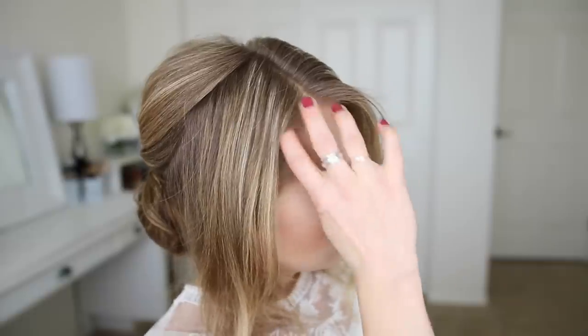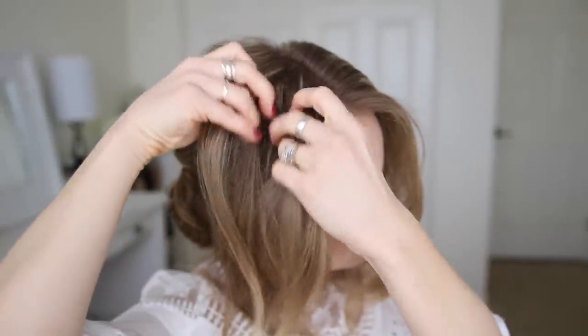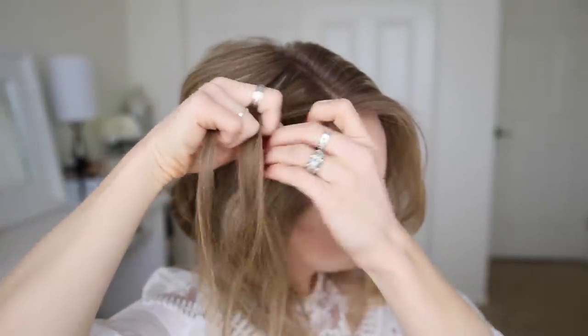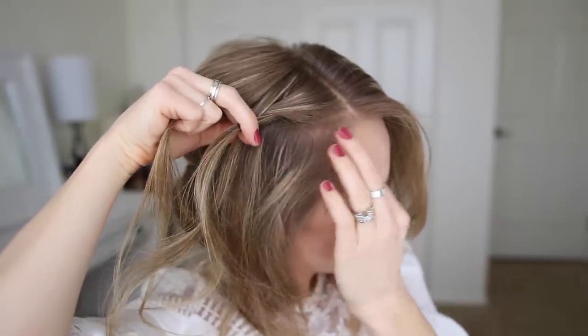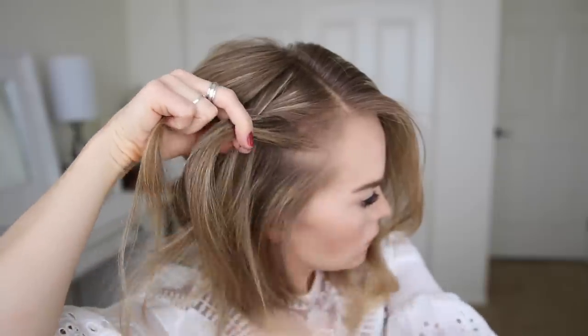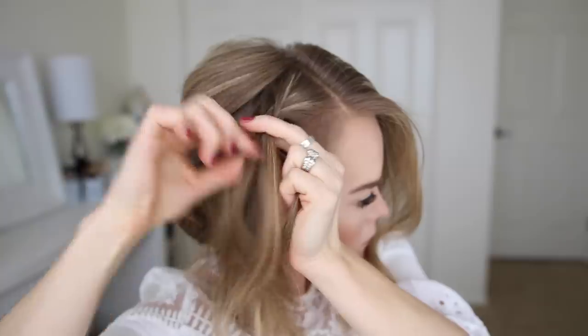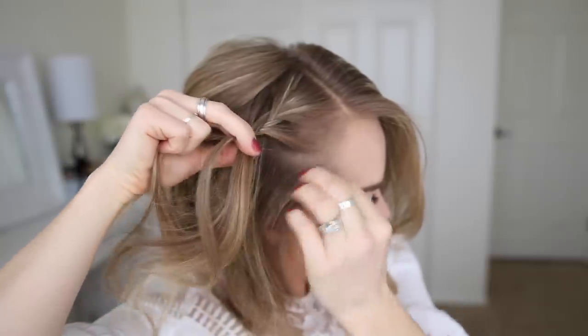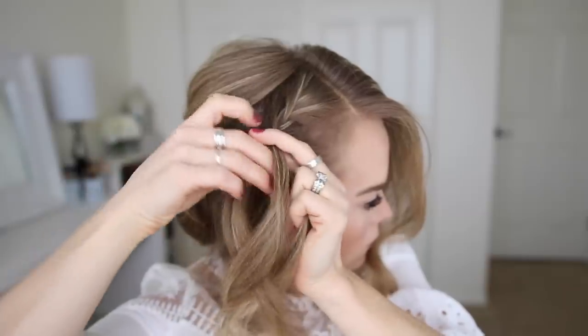Now with the hair on the right side I'm going to create a French braid. I'm picking up a section near the part and dividing it into three pieces. I'm going to start by crossing the right strand over the middle and then the left strand over the middle. Then I cross the right strand over the middle, pick up a new section and bring it into the braid, then cross the left strand over the middle, picking up a new section and bringing it in. I'll repeat those steps until I've brought in all the hair from the right side, then continue the braid down to the ends.